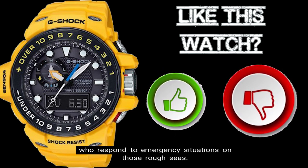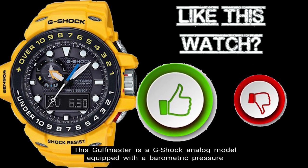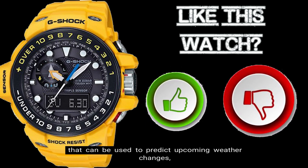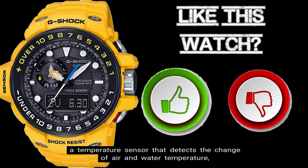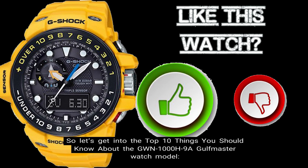This Golfmaster is a G-Shock analog model equipped with a barometric pressure sensor that can be used to predict upcoming weather changes, a temperature sensor that detects the change of air and water temperature, as well as a digital compass that can be used to determine wind and tide direction. So let's get into the Top 10 Things You Should Know About the GWN-1000H-9A Golfmaster Watch Model.